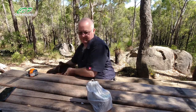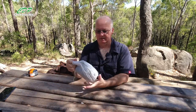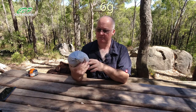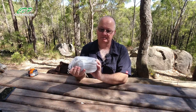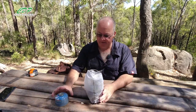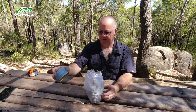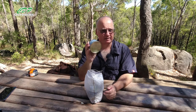My cook kit is stored in a DCF — Dyneema Cuban Fiber — bag from the Ultralight Hiker, a good Australian company. This has held up really well; if you go through my videos I did a review when I got it. My gas canister depends on how long I'm going for — I'll use either the 200-something gram or the 300 gram one, but a 100 gram canister will last me about five to seven days.